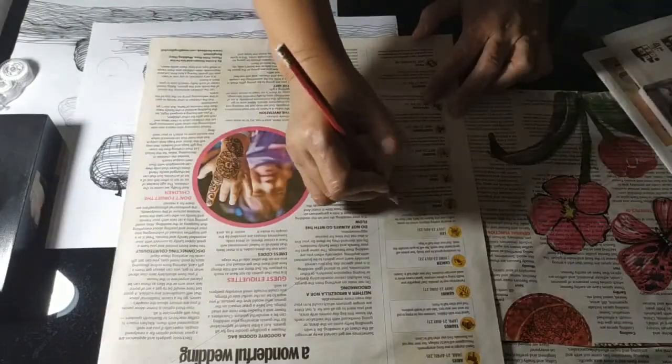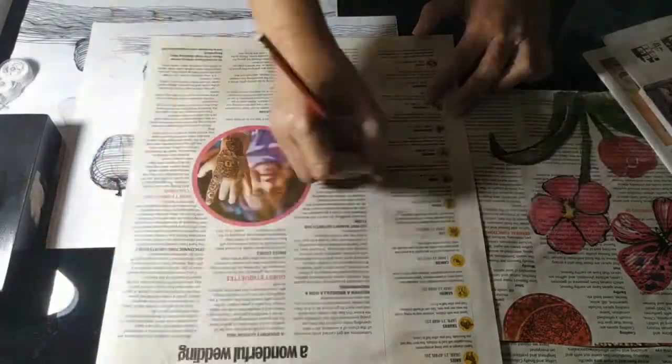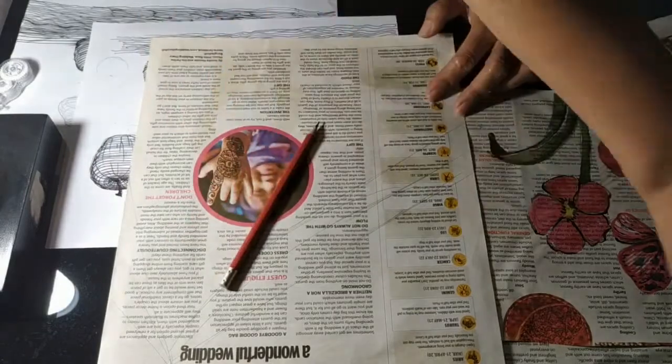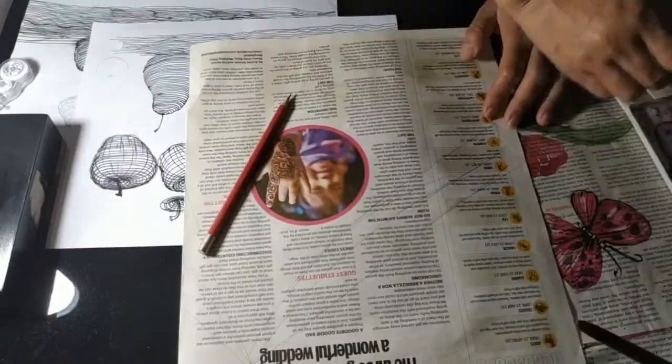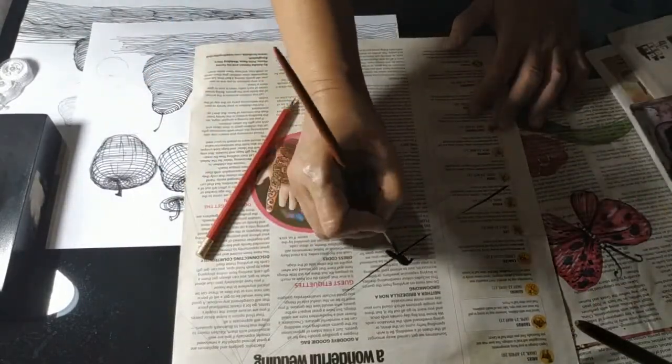Now I'm showing newspaper painting. Newspaper paintings you can do with whatever you have at home — it's very available. See, it's a butterfly and a flower.